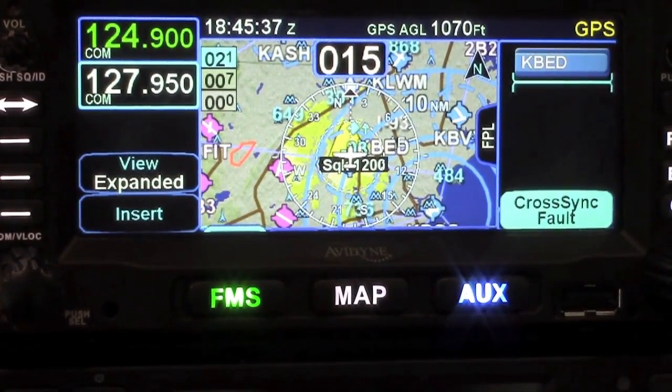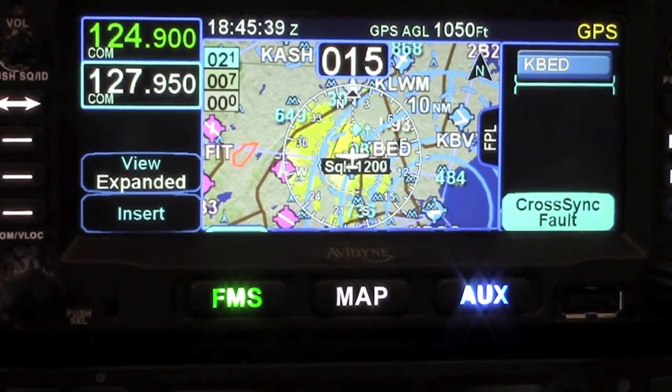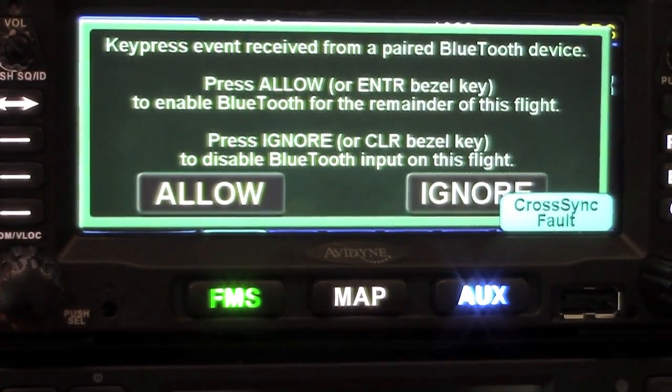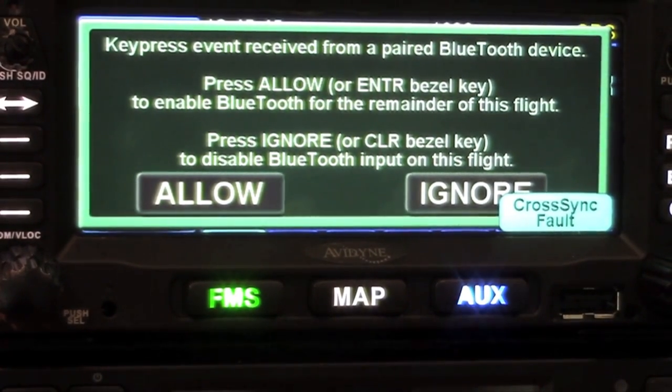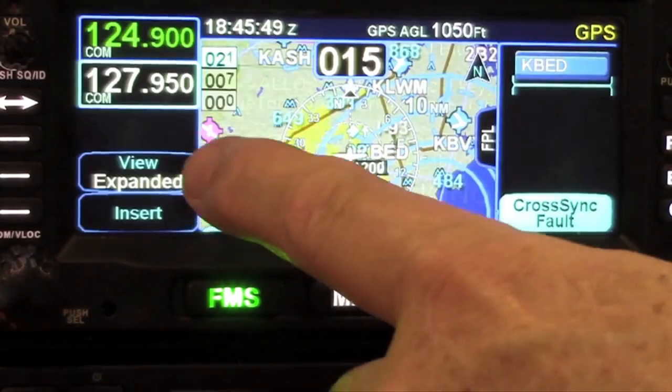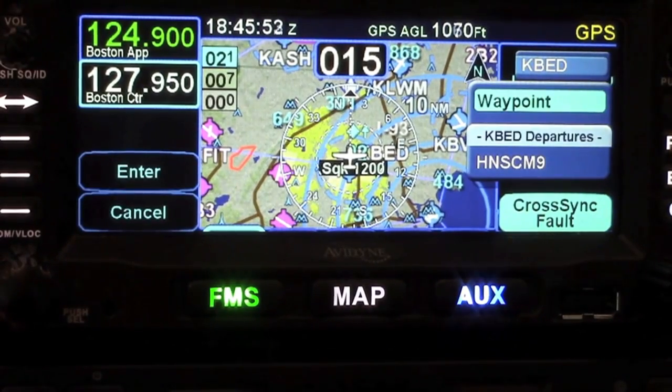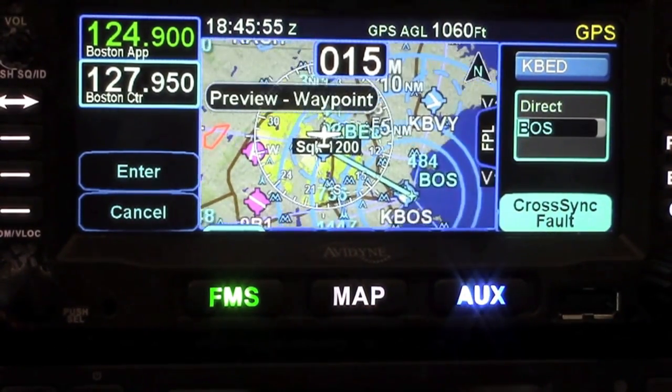After the unit is powered up, the first time you go to use the Bluetooth device and push a button, you will get a permission screen that shows up to make sure that's what you want to do — allow remote control. Once you allow that, you'll have access to loading waypoints and so on from the keyboard.